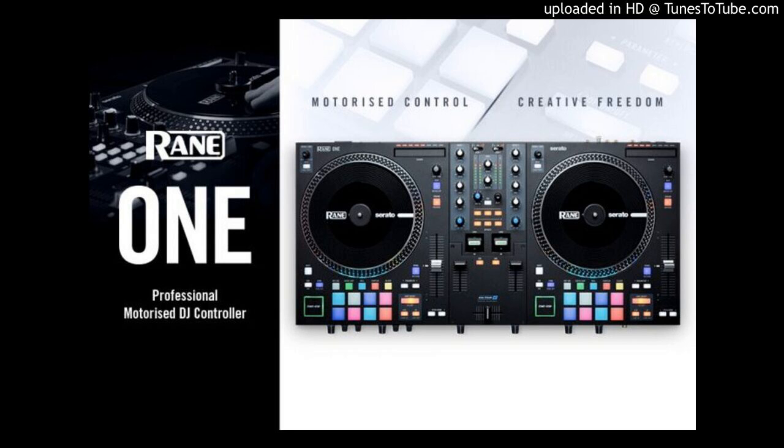Rane One — there is no other. The Rane One lands in a unique space in the current DJ market with no other controller incorporating motorized 7-inch turntable platters for that legacy vinyl feeling, complete with a customizable high/low torque setting. The One gives DJs authentic, tactile control over their music and performance with the foundation art of DJing at its very core, all finished off with a traditional turntable plunger-style start/stop button.